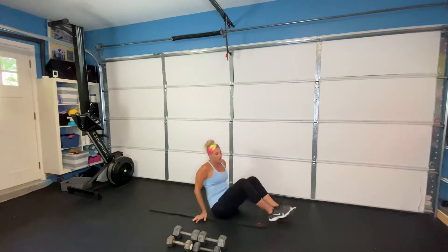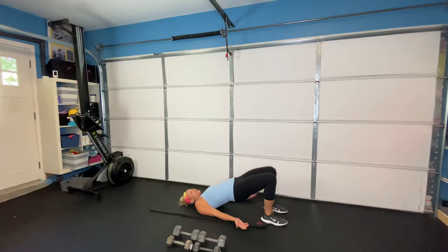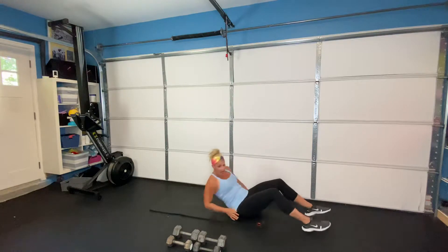Next one, going back onto our backs. We're doing our glute bridges. Palms are facing up, press your lower back down into the mat, squeeze your glutes, lifting up, and then back down. We're going to do eight of those.